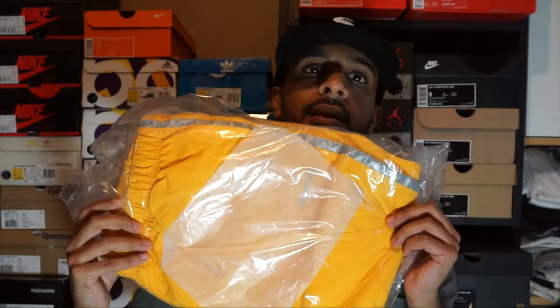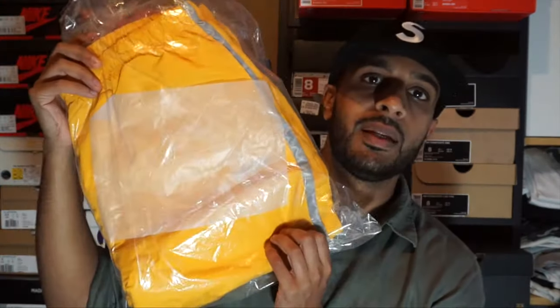We've also got the same thing in yellow — we also got the pants in yellow, so 99 pounds, size medium, yellow 3M reflective pants.